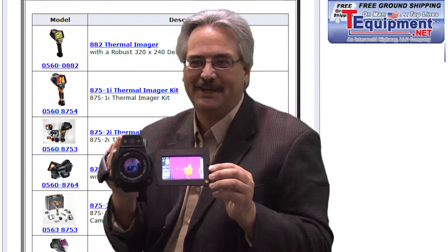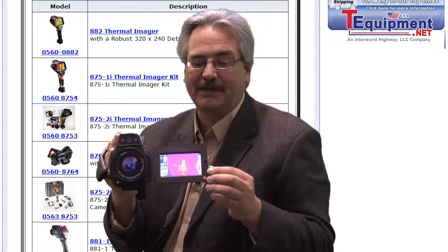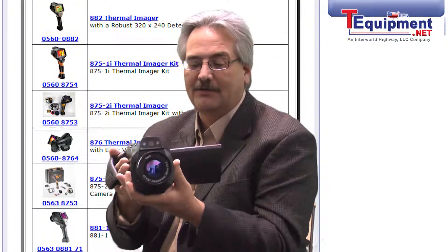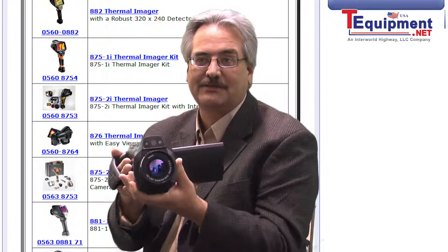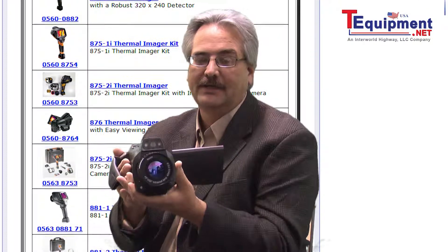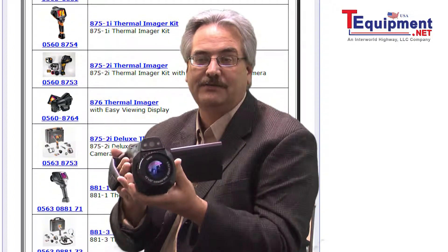The Testo 890 camera, with its large 4.3-inch touchscreen display, shows amazing image quality. It also comes with many options and additional features, such as high temperature measurement, allowing accurate temperature measurements to within a tenth of a degree, up to 2,192 degrees Fahrenheit.